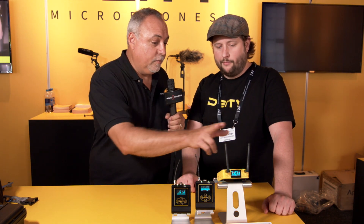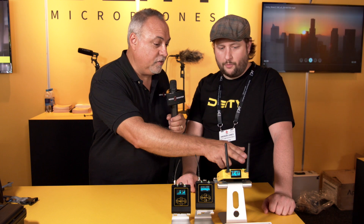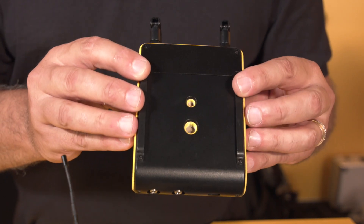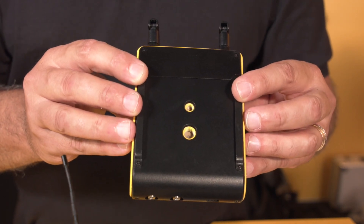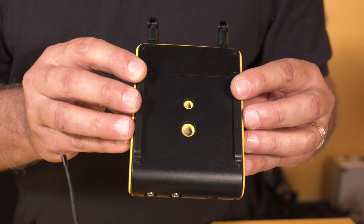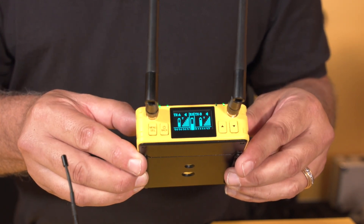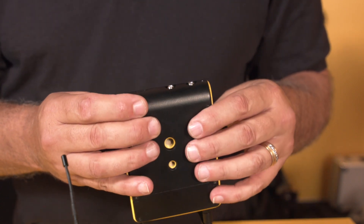Each radio receiver inside the unit has two antennas internally and two external, for a quad antenna setup — true diversity on the unit. There are two dipole PCB antennas internally on the horizontal plane, so if you put the transmitter on the actor sideways, you're still covered. Even if the actor moves around on the horizontal, you're good.